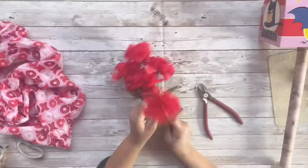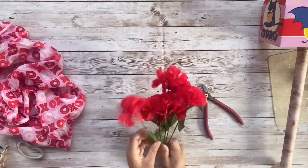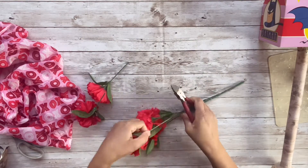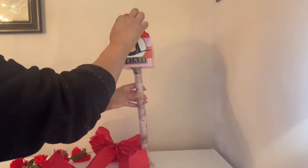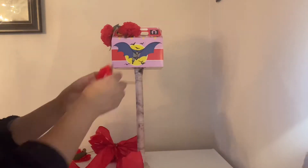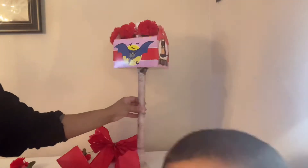Everything's looking pretty good so far, so I'm going to take these carnation flowers that I got from the Dollar Tree and just push the leaves to the top of the flowers, then cut them where I think it will work to stick them into the mailbox. Now we're ready to decorate — I'm just going to start sticking the flowers in the top of the mailbox and then add a bow to it, and that's pretty much what's going to finish up this DIY.